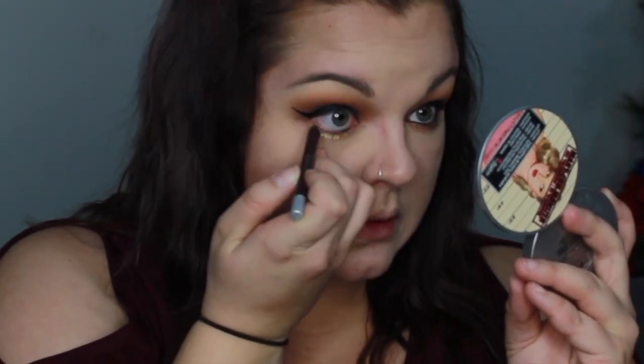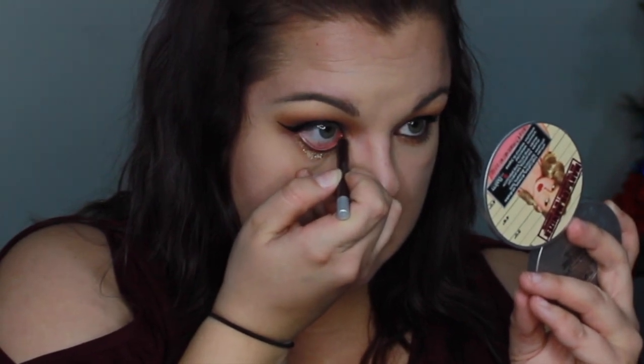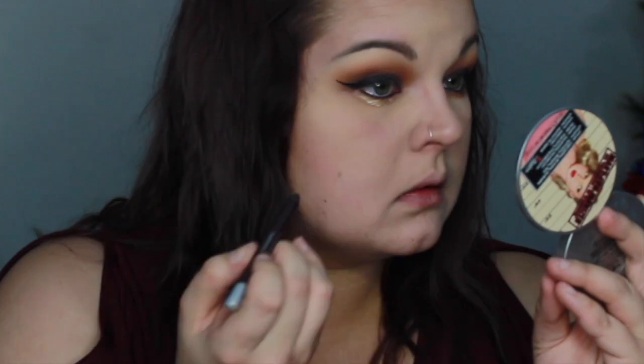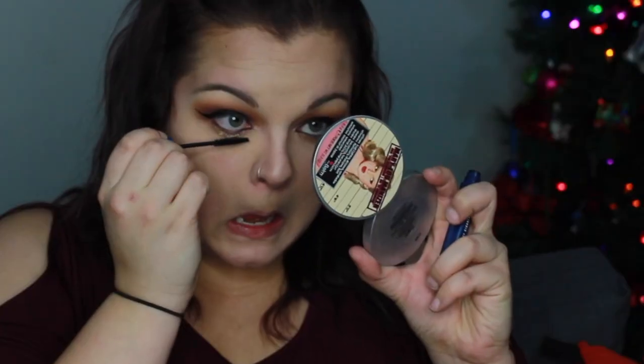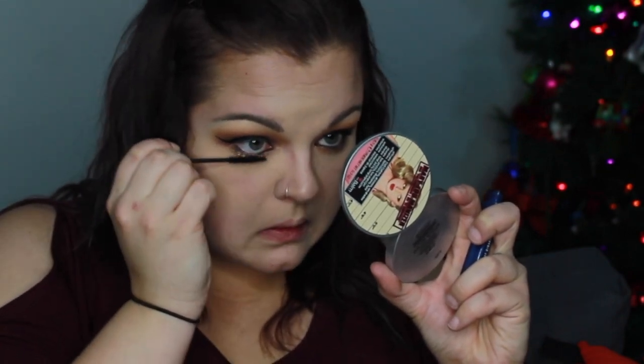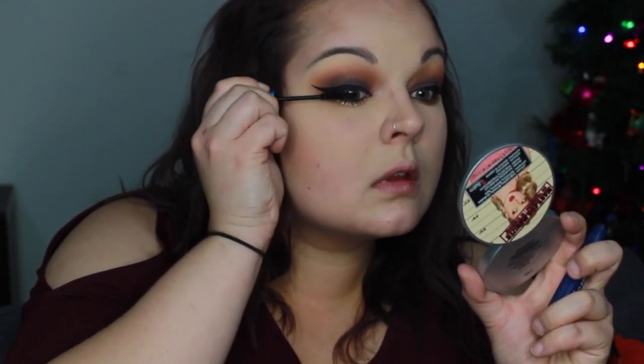Then we're going to take the Urban Decay 24-7 Glide-On Eye Pencil in the color Rockstar — it's a really deep purple — and we're going to put that all in the waterline. Then I'm just going to take the MAC Extended Play Giga Black lash for my lower and top lashes. I tried to give myself more of a heavy bottom lash because I really wanted my lashes to stick out.